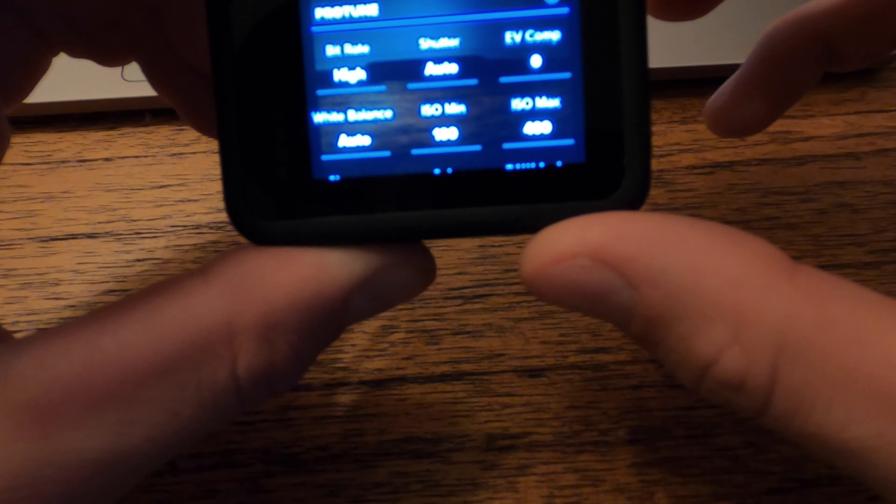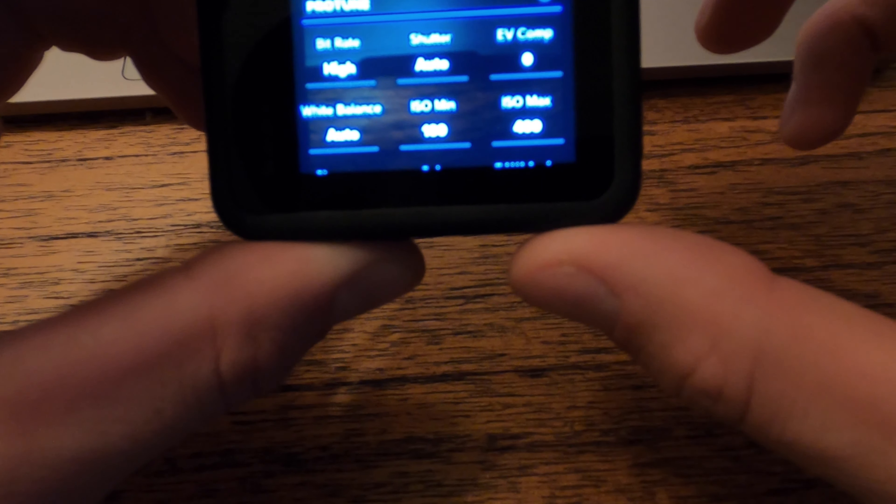Set your ISO min to 100. Outside in the open, use your ISO max at 400. In the trees, change it up to 800.